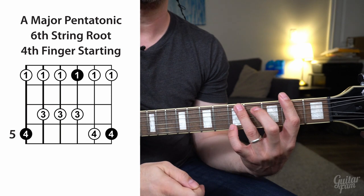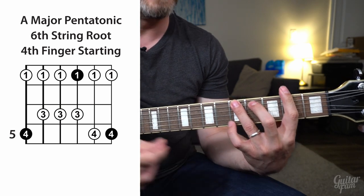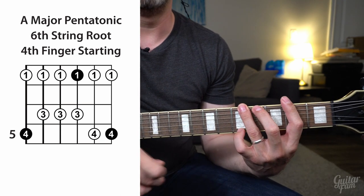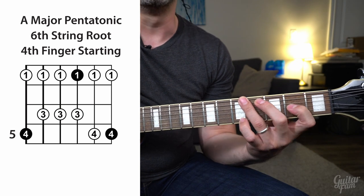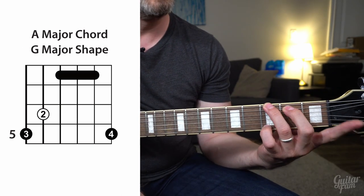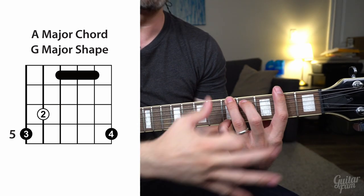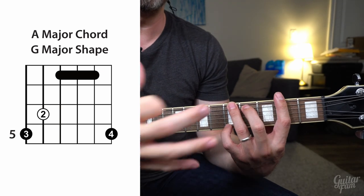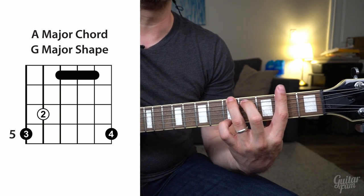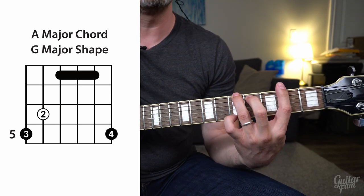The root notes for this scale when it's major aren't on the low E string and high E string as they would be if it was minor. Instead, it is on the low E string but with your pinky, and there's another one on the high E string with your pinky. The other root note is on the second fret of the G string. If you look at an open G major chord shape, that's exactly where the root notes are. The first thing you want to do — just like with the other major pentatonic — is memorize where the root notes are in the shape.